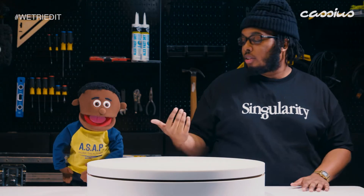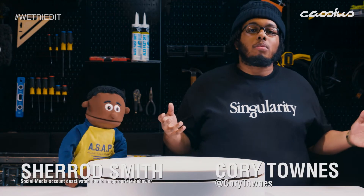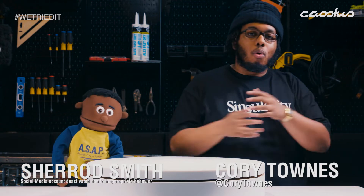What's going on everybody, my name is Corey Towns. I'm Sherrod Smith. And welcome to We Tried It, the soon to be number one review show on the internet.